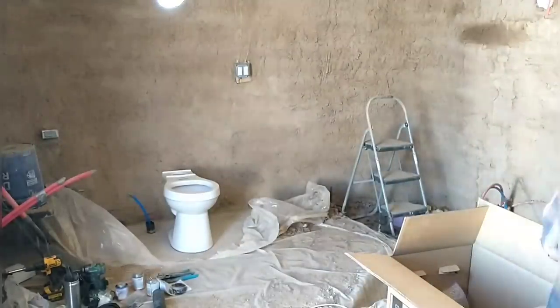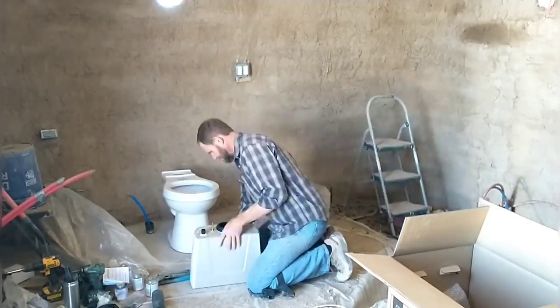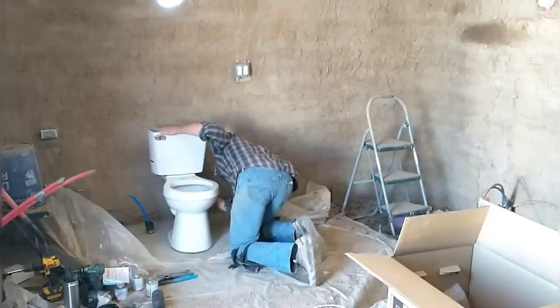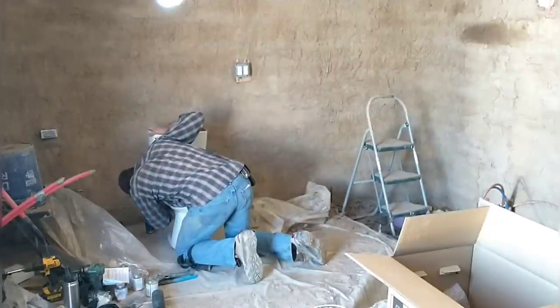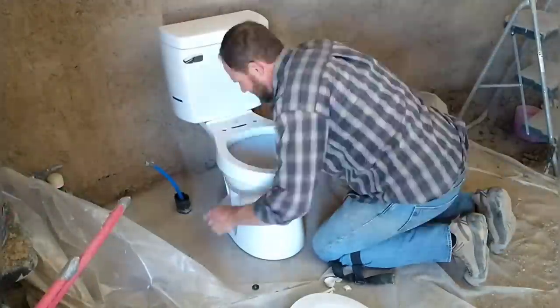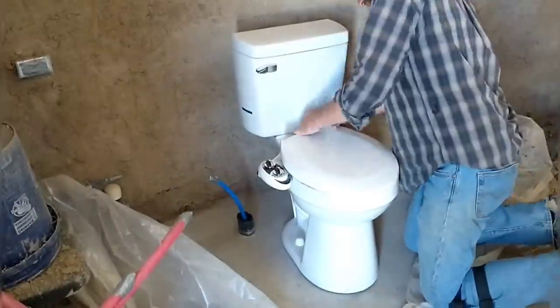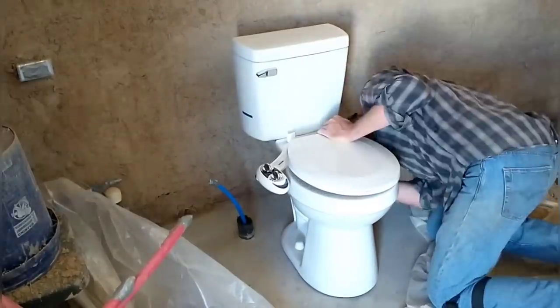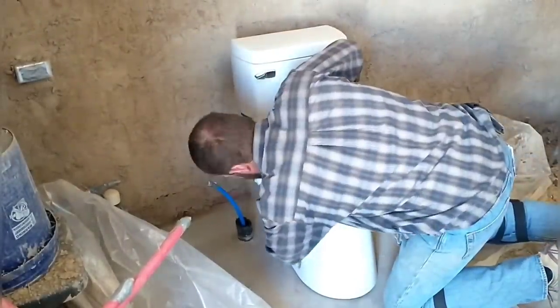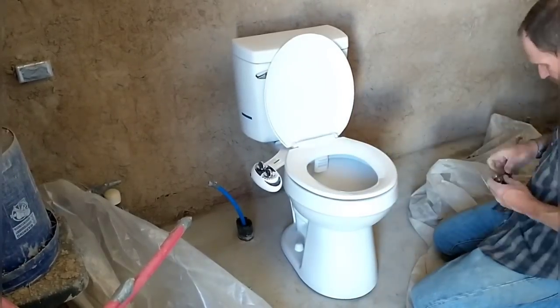The bidet accessory for this toilet is very low cost and easy to install. Bidets are not very common in America yet, although they are becoming more popular. This one is really easy to install — it just connects into the water line, kind of in line with the existing system, so you don't have to have a separate water line or anything. It comes with all the components you need, so if you buy the kit, you have everything you need to install it on a traditional toilet.